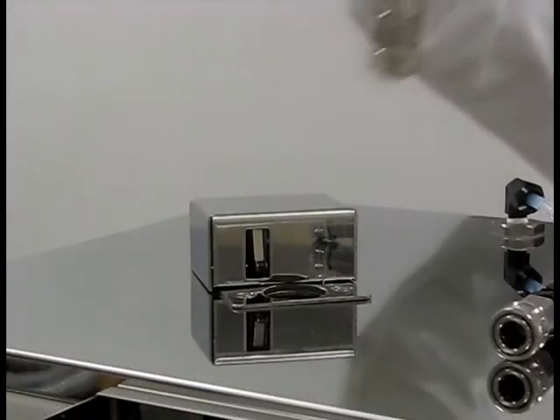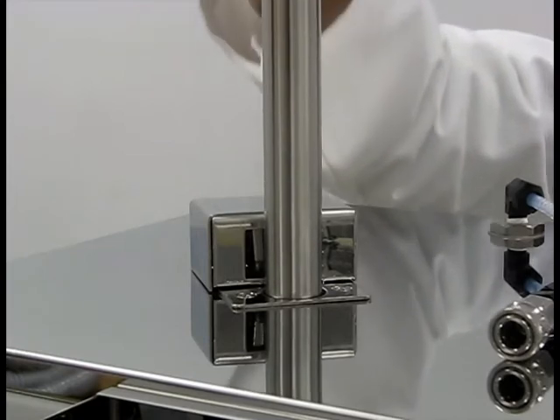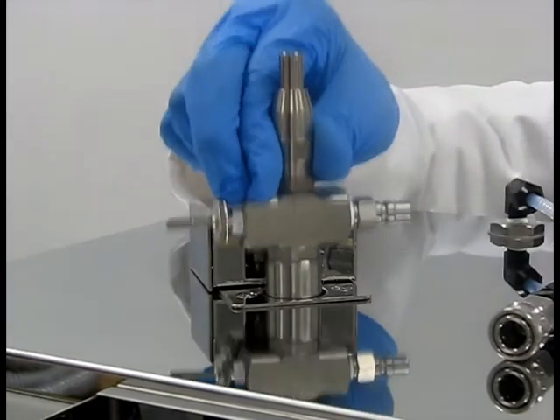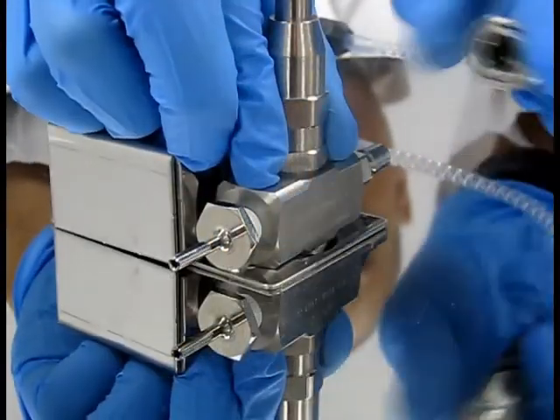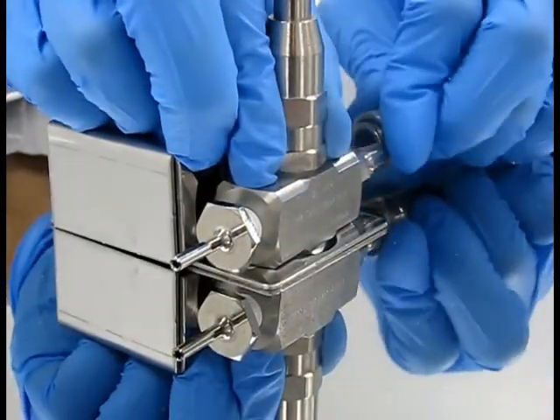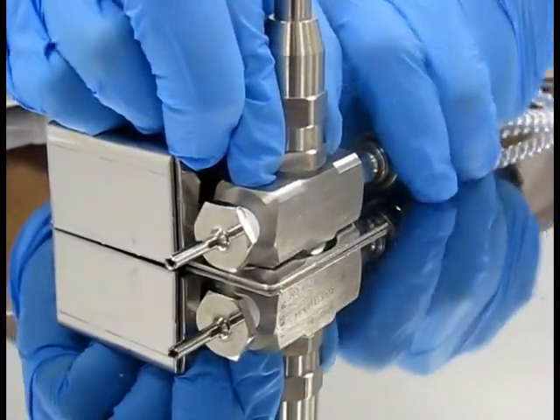Insert the nozzle assembly into the nozzle port on the top of the unit. The assembly will depress a micro sensor in the nozzle detection sensor box when installed correctly. Make sure that the tip marked 'liquid' faces forward, and connect the air spray tube to the air port on the rear of the nozzle assembly.